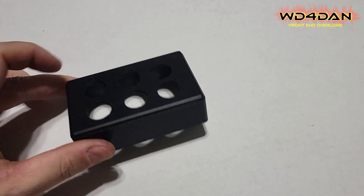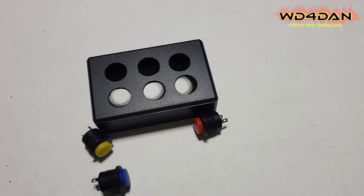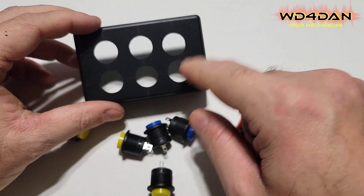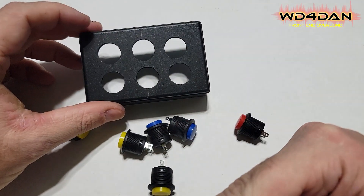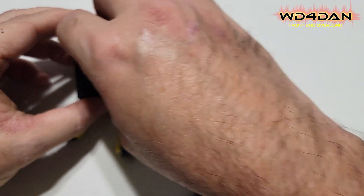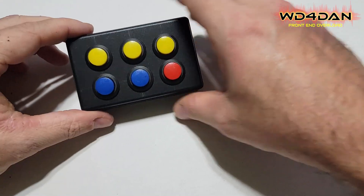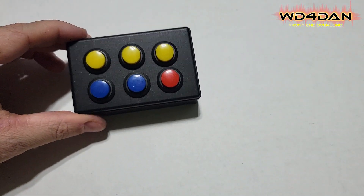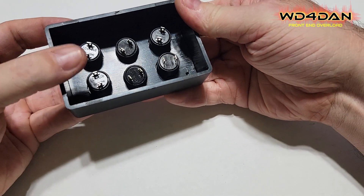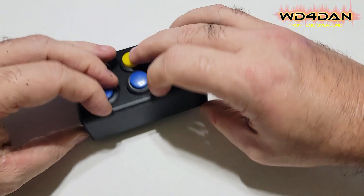Got all the holes drilled — that little hole saw makes nice work of these. Let's go ahead and put these buttons in here. The place we want them — yeah, I know they're not quite symmetrical but it'll be okay, I'm an amateur. So let's put our push to talk down here. We will have buttons five, four, three, two and one. So that's what it'll look like when it's done, hopefully. And what we'll do is come on the bottom here and put the washers and the nuts on the bottom of all these switches so it'll hold them in place.